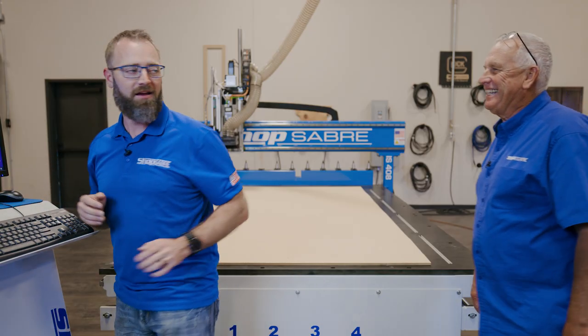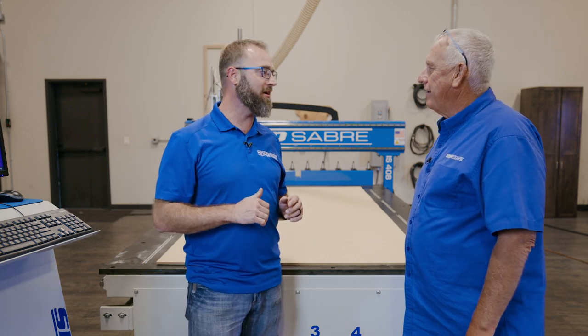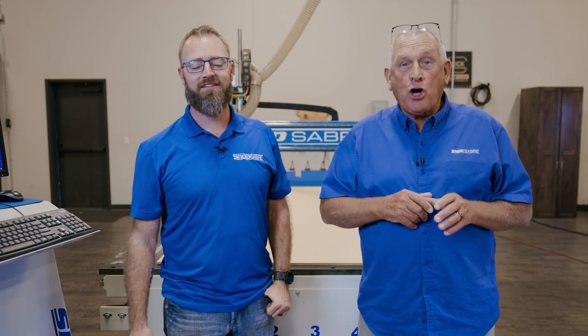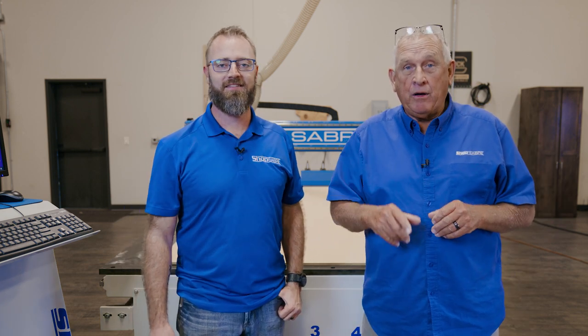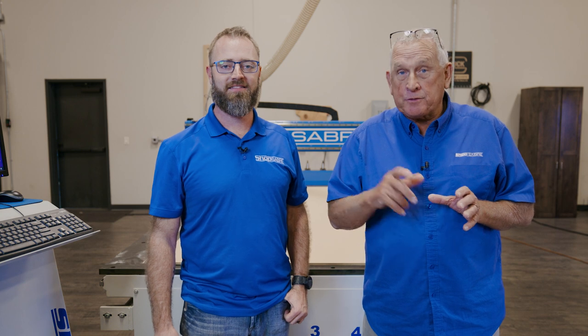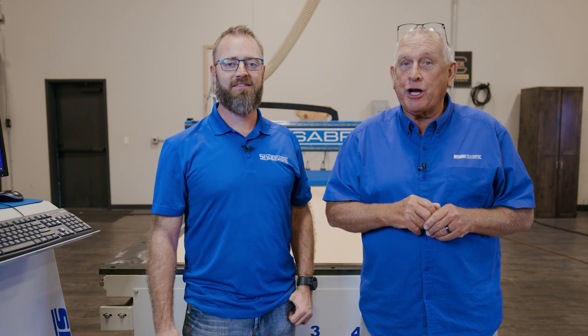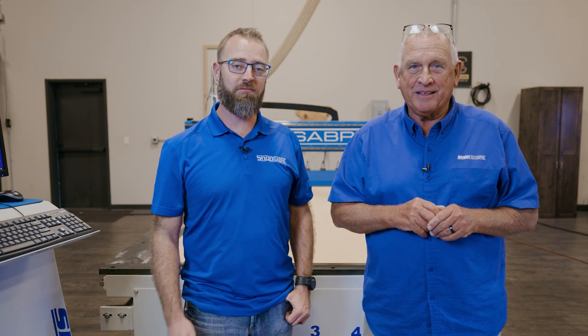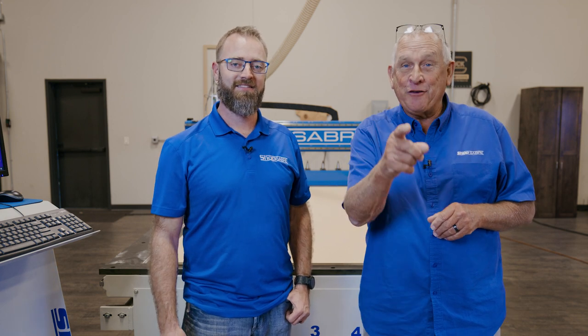Hey Sean. Hey Router Bob — I just finished looking at the files you sent me. Boy, that sign is going to look great! That's wonderful. Well, that completes part one of our Talkin' Shop sign video. If you want to see part two, be sure to subscribe to our YouTube channel. If you need more information, you can contact us at shopsaber.com, and be sure to check us out on Facebook and Instagram. Thank you for watching.